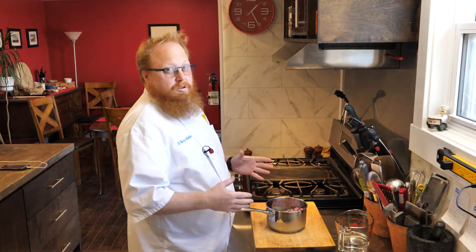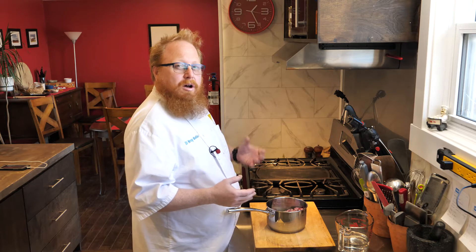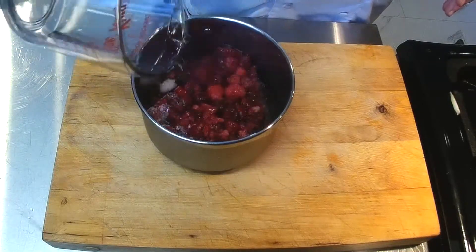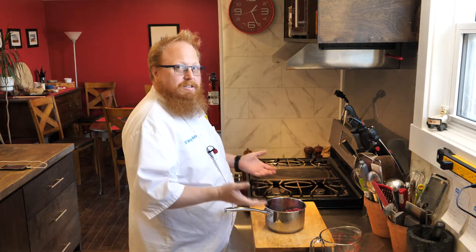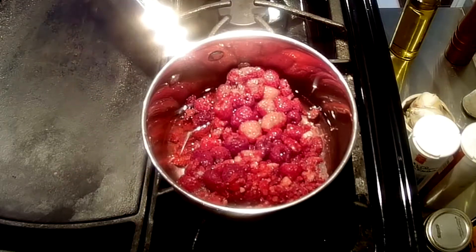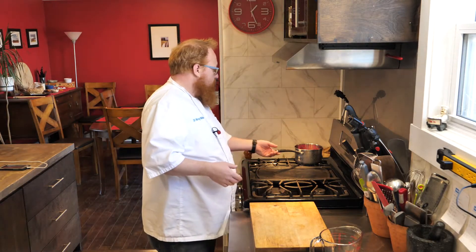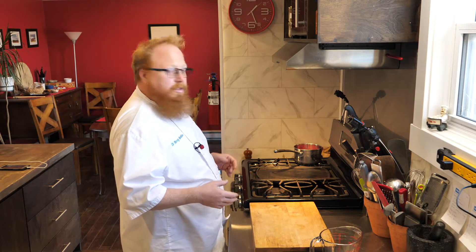To get started, the first thing I want to do is make some raspberry juice. This is a modification of my lemon meringue pie — typically with lemon meringue you use about a half cup of lemon juice and a half cup of water. I've got some frozen raspberries here. I'm going to add about a cup of water on top and put this on the stove to simmer, which will allow the raspberries to break down. Then I'll pass it through a sieve and collect the raspberry juice. Full details on amounts will be online.